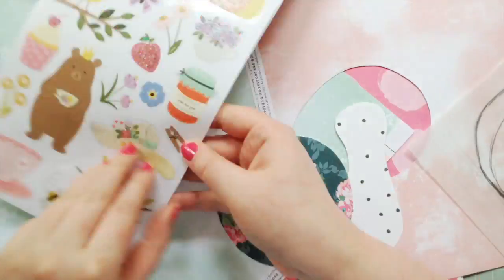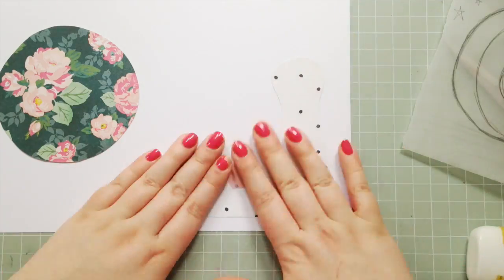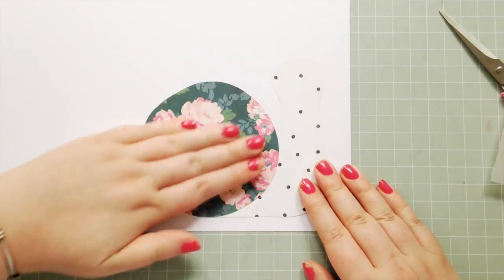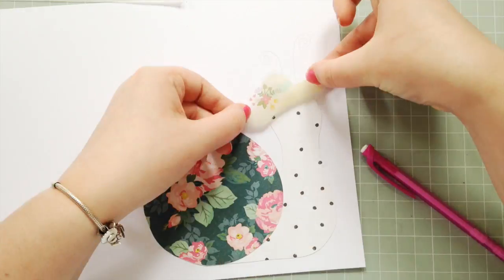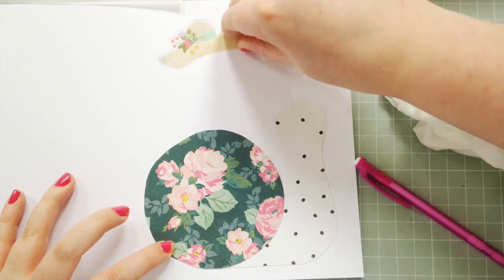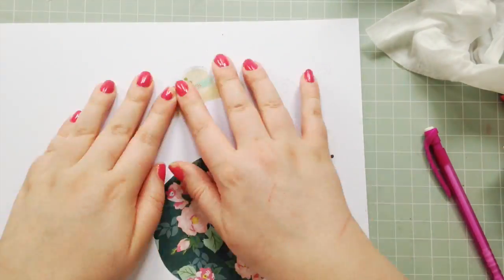You can see what I'm doing here — I'm using some Maggie Holmes paper. That paper with the denim background is from Bloom, and that floral is from Chasing Dreams. I'm creating a little snail, and I was inspired by the Pebbles Tea Lightful collection. I've got the 6x12 clear sticker sheet.